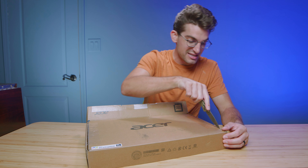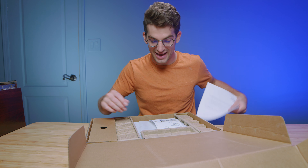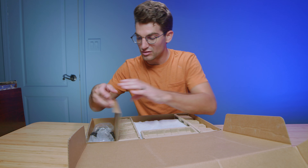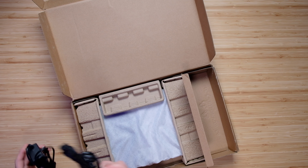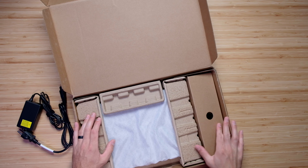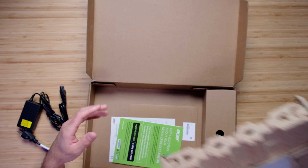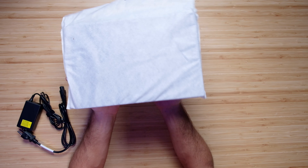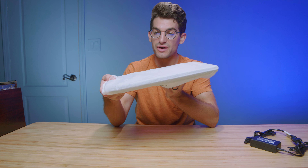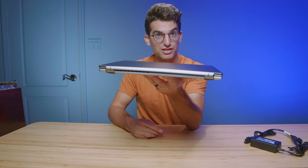Let's go ahead and get it out of the box and see what we've got this year as far as build quality and usability is concerned. Coming with this model we're going to have a 65 watt charger block — nice and compact — and that's all we have in the box besides the laptop. A nice light chassis; let's pull it out of the sleeve. It's very similar to the Acer Swift X.